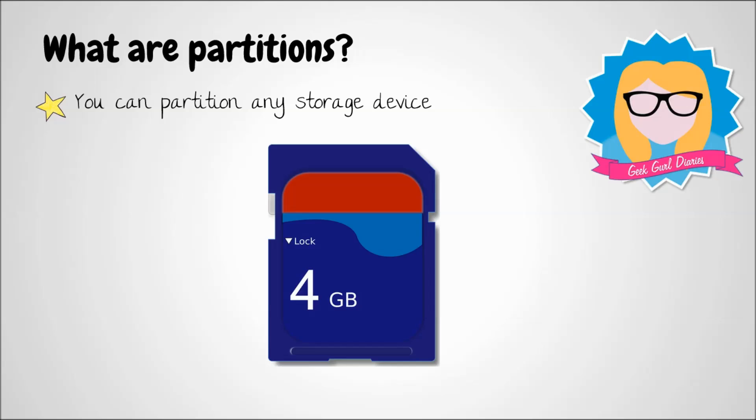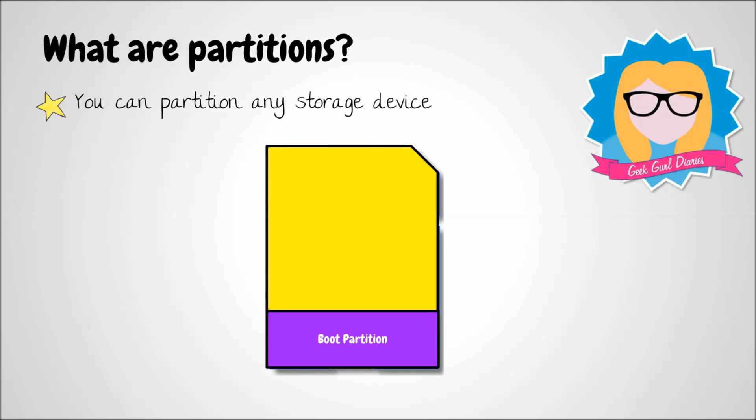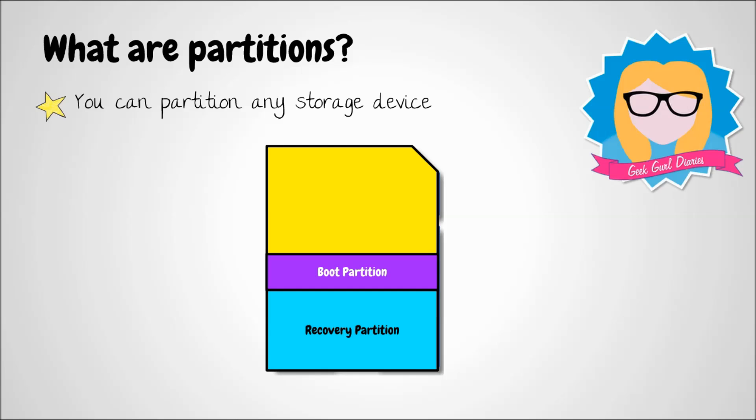Partitioning is just another way of saying you're going to divide something into different spaces. Under the old image, there were two sections: one boot partition holding all the files needed to load the software, and one partition to store all the files you create or applications you download. Under the new software, there are now three partitions — you still have your boot partition and your storage space, but most excitingly there is now a recovery partition.